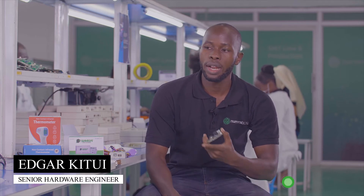My name is Edgar Petri, and I'm a hardware engineer here at NiroLite. Welcome to the S&D line, and here is where we transform such a board into such a finished product.